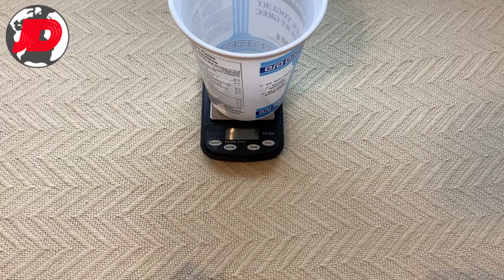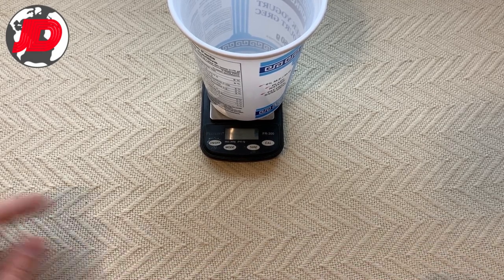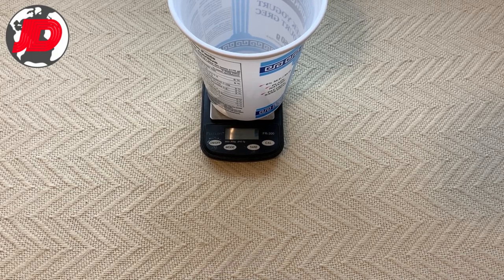But did you ever check to see that the weights written on the back are actually correct? I did, and here's what I found out. Before I let you guys know what I discovered, I'd actually like to show you a bit of the process and the weighing of 8 discs, just so you have a better idea on how I came to my conclusions.